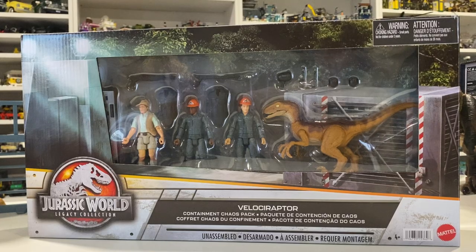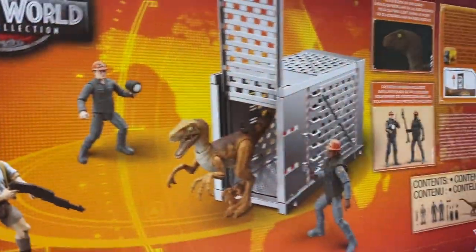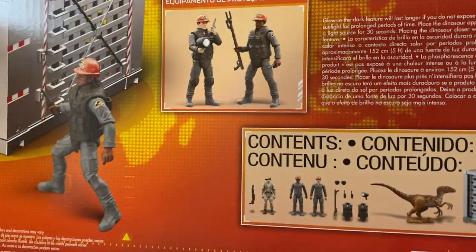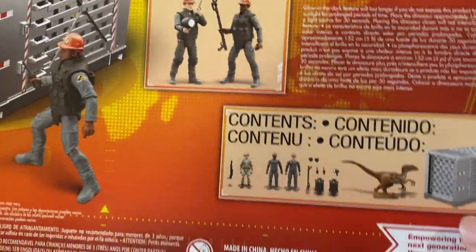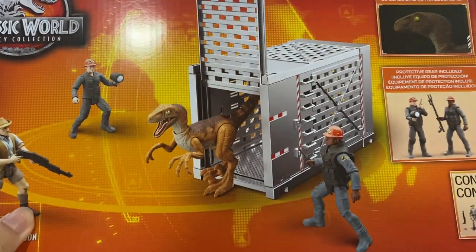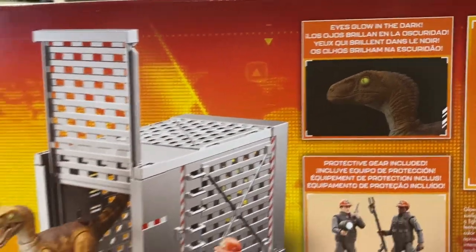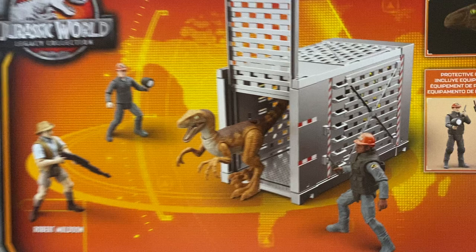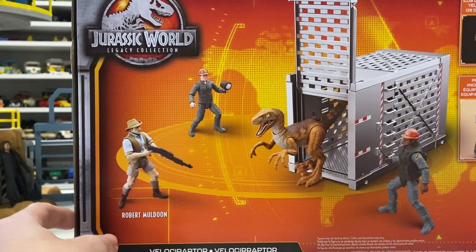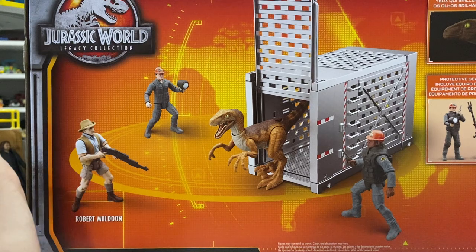This is a spectacular set from the Legacy Collection lineup. It comes with a boatload of accessories, three human figures, the Velociraptor, and the crate that it comes in during the first scene of the movie. The Raptor even has a glow-in-the-dark eye, which is the first time we've seen that in Mattel figures before, and it just looks spectacular. This is an incredible, incredible set.